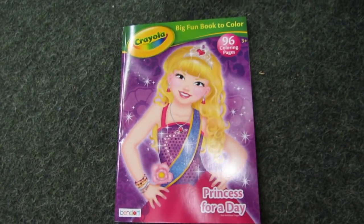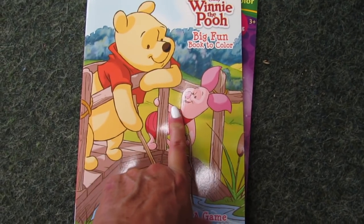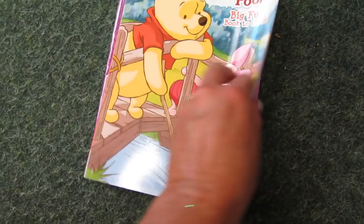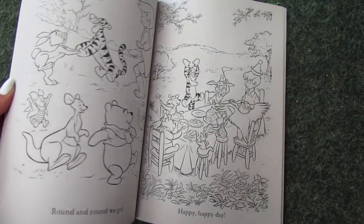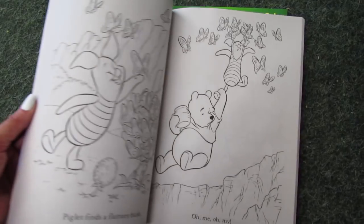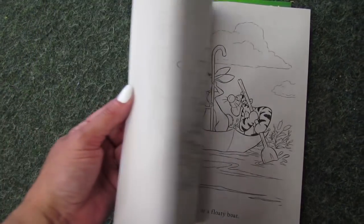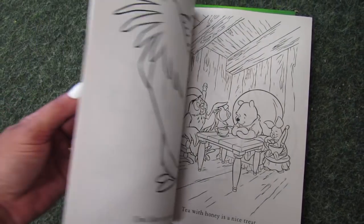Look what I spotted — who is excited to see this movie when it comes out? I think it looks like it's going to be really cute. This is a Winnie the Pooh coloring book and it has a lot of pages. In the new Winnie the Pooh movie, Christopher Robin is all grown up. It looks so cute, I can't wait to see it.